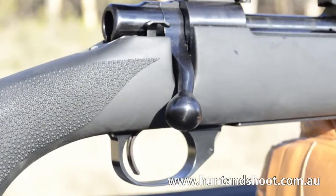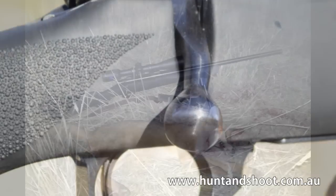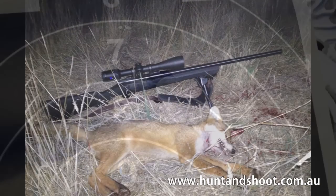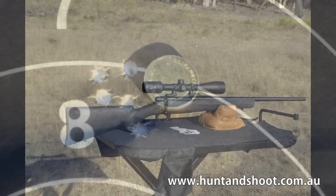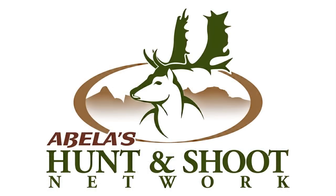This is a hard rifle to beat when it comes to value for money. The Hauer 1500 Hogue provides an accurate, reliable hunting rifle with a proven track record. If you are after a sub $700 rifle it would be impossible not to give the Hauer a serious look, as it punches well above its weight. Contact Abella's Gun Shop for a great price on the Hauer 1500 in .223.